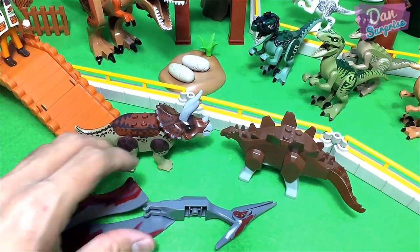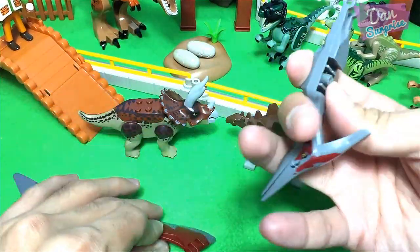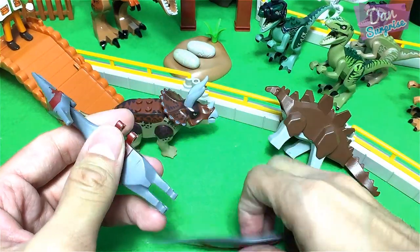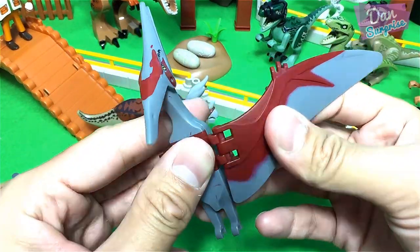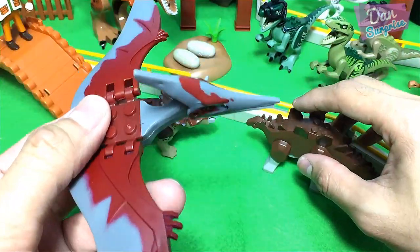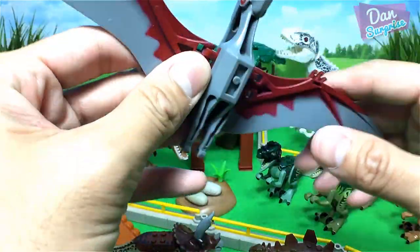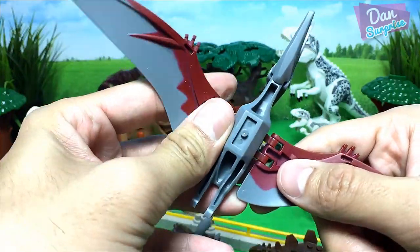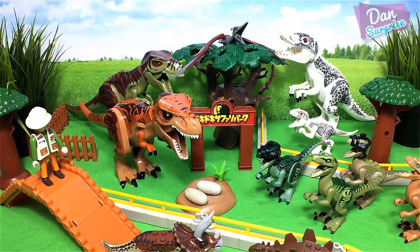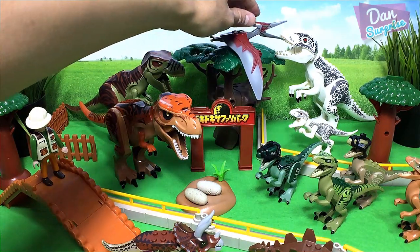I have a Pteranodon. Just missing a piece — let's fix up the wings. We have a Pteranodon! Now, where can we place this prehistoric flying reptile? We do remember a Pteranodon is not a dinosaur — it is a reptile, a flying reptile. Let's just rest him on top of this tree canopy.